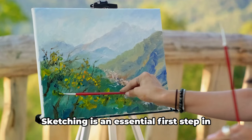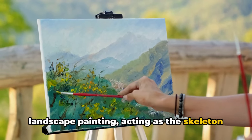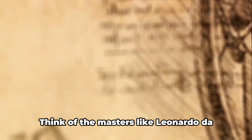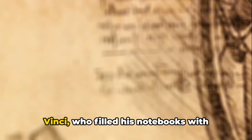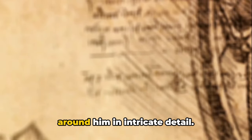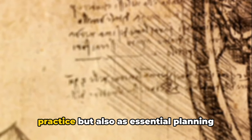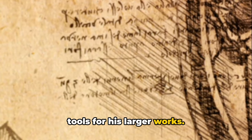Moving on to tip two: always start with a sketch. Sketching is an essential first step in landscape painting, acting as the skeleton on which the body of your artwork will be built. Think of the masters like Leonardo da Vinci, who filled his notebooks with countless sketches, studying the world around him in intricate detail. These sketches not only served as practice, but also as essential planning tools for his larger works.